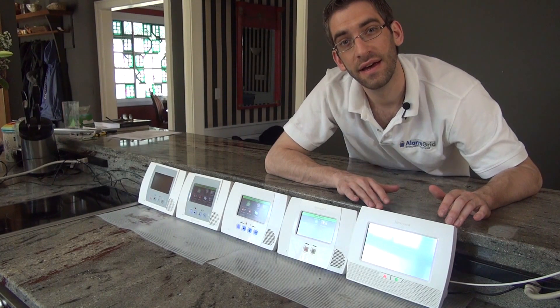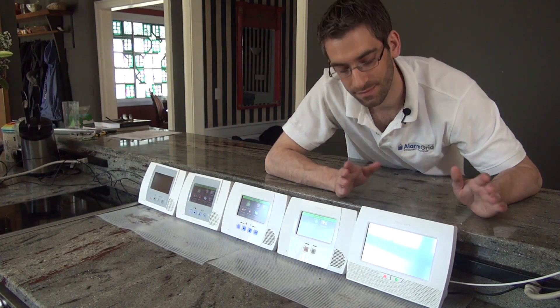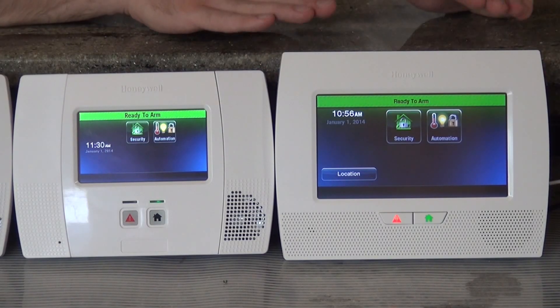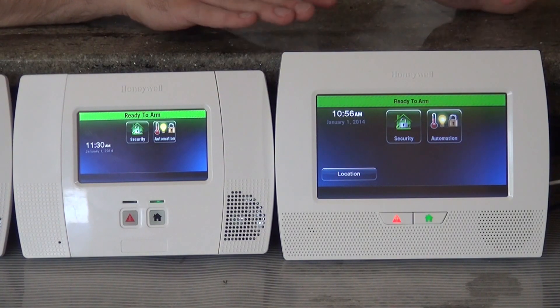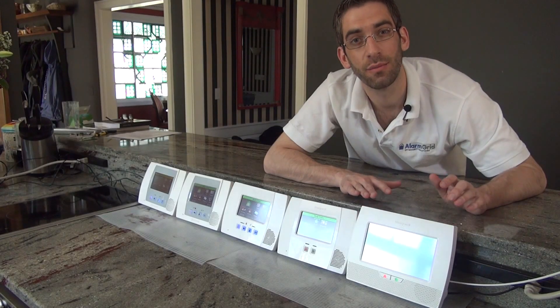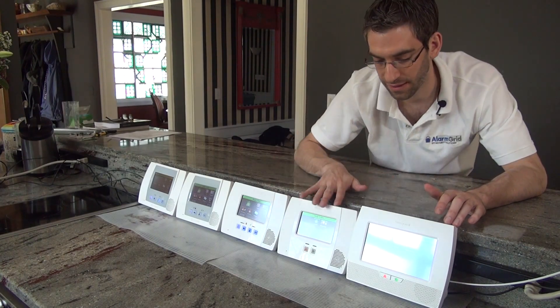If you've got a bigger house and you thought you had too many zones to be able to do an all-in-one wireless system, now you have a nice option. It can do 24 key fob zones, so even more key fobs. Plus it can do 48 user codes, so more user codes — a nice upgrade even compared to the L5200.